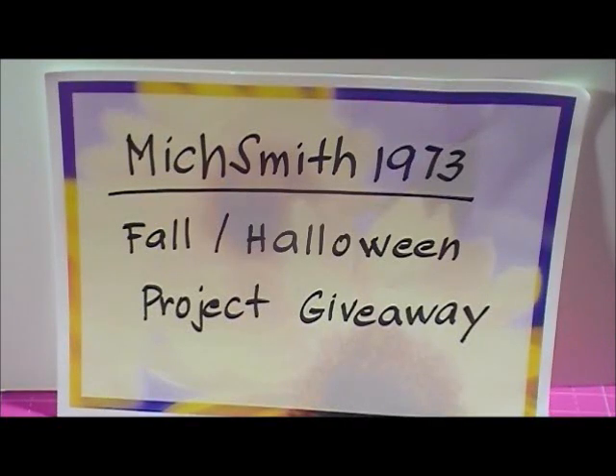Hi everyone, it's Elaine here. This is a video response for Michelle's Fall Halloween project giveaway challenge. Her YouTube name is MichSmith1973 and she has a Fall Halloween project giveaway going on right now — I think it's until October 31st. If you want to join, I'm gonna post a link to her giveaway video down below. It sounds like fun and I like making Halloween cards, so I'm gonna show you what I made.